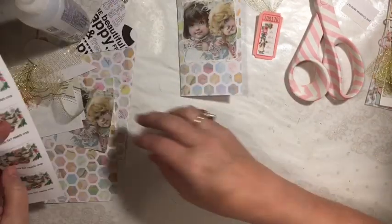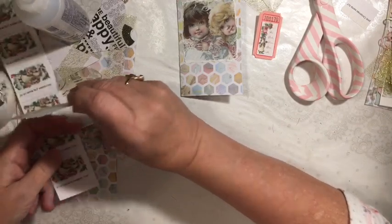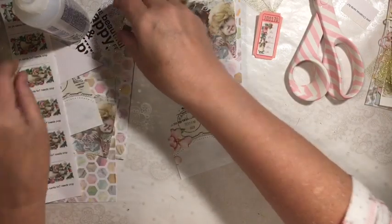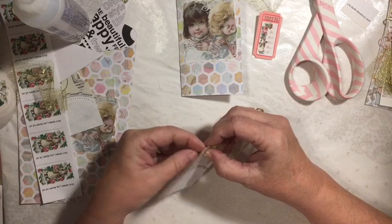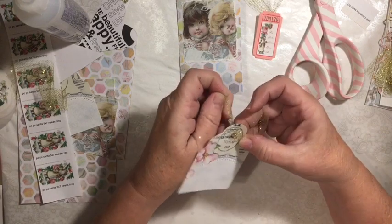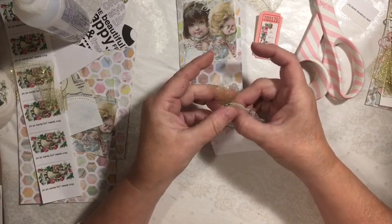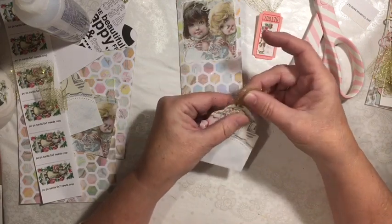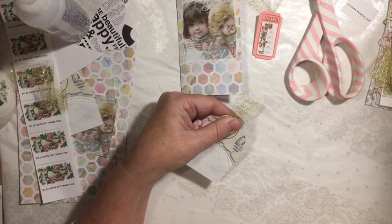Now we'll save this. Your next thing you're going to want to do is with your other half — you're going to go ahead and put this through your tag. You can go ahead and put it through and staple it — that's what I would actually do, and that way it stays more flat.